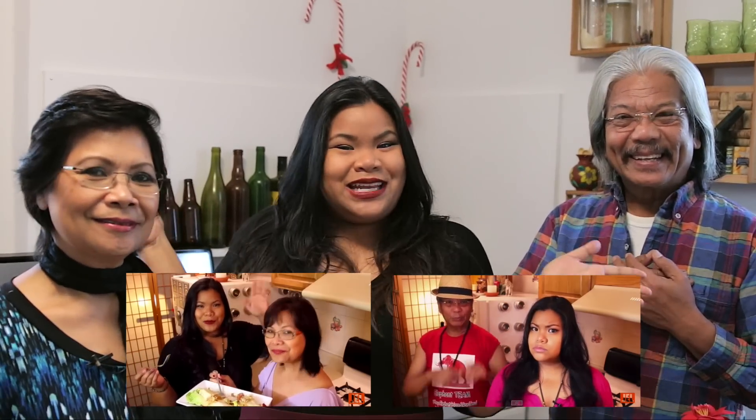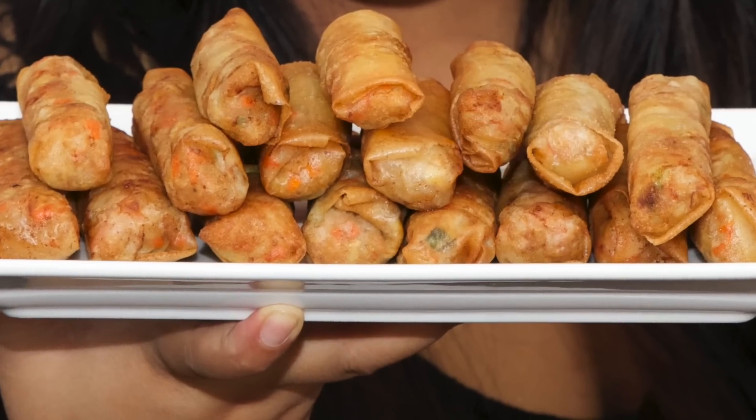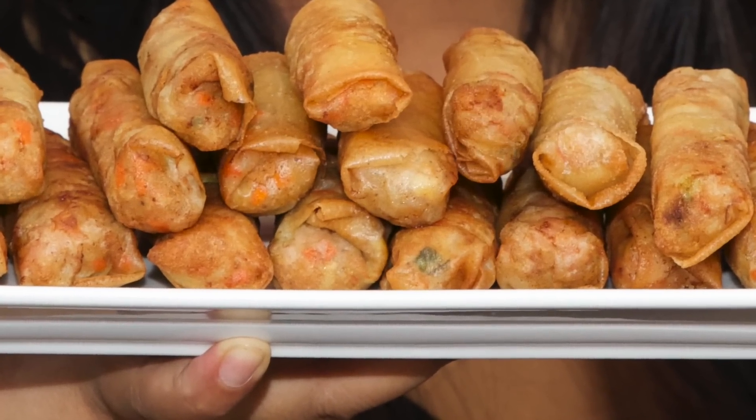Hi guys, I'm Jen, welcome to another cook and chat, where we cook and we chat. Today we're here with both of my parents. You guys have seen my mom in a video, you guys have seen my dad in a video. But today, special treat for you guys, a little early Christmas present — they're both in a video. Today we're going to make our favorite Christmas dish: Lumpia Shanghai, or lupia, as I call it.